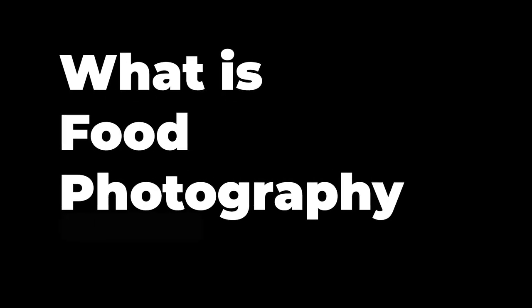Hi, my name is Sunny and I have been a food photographer for quite some time. I was waiting to make this video for you guys so that you can also learn what food photography is and how you can do it too. So without wasting any further time, let's get started.